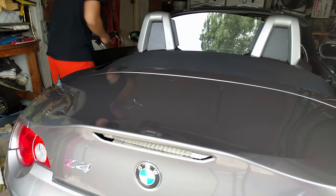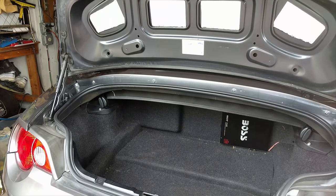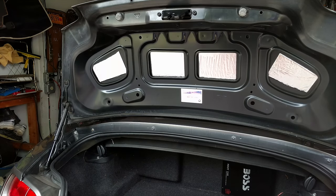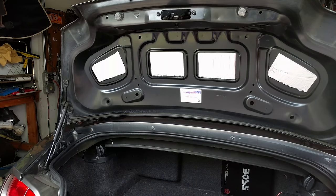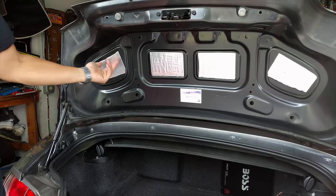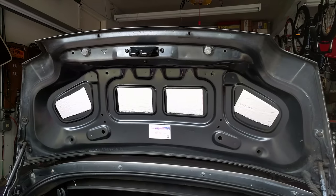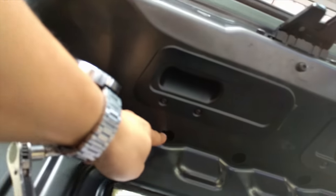If I remember correctly, all you have to do is open up the tailgate and remove three 8mm nuts. As you can see, I still have some sound deadening material on my trunk — no smell, no goo, no issue in the heat, at least in New York. So back on topic, there are three 8mm nuts to take off, located right here, here, and right there.